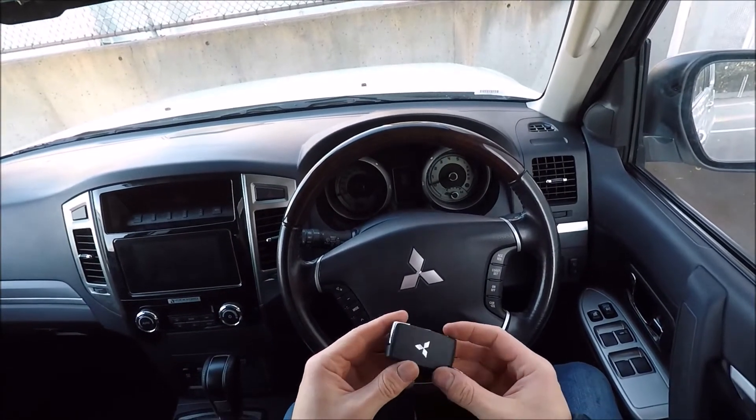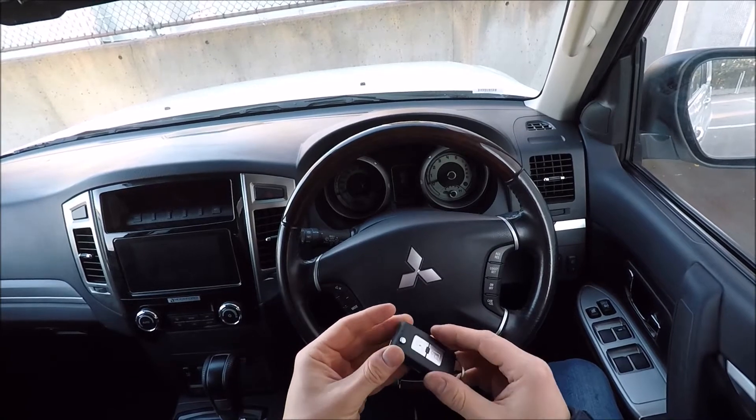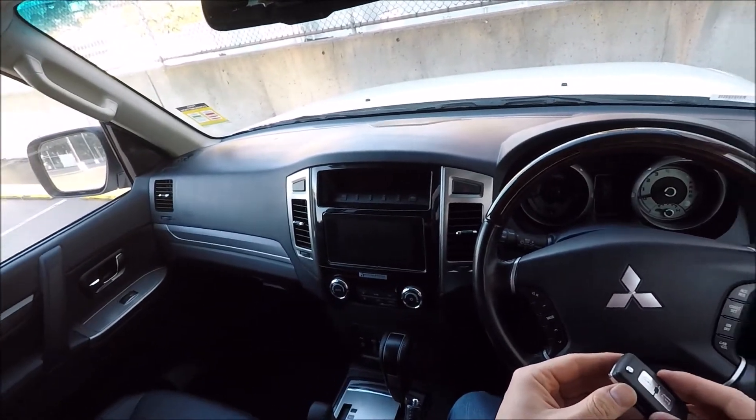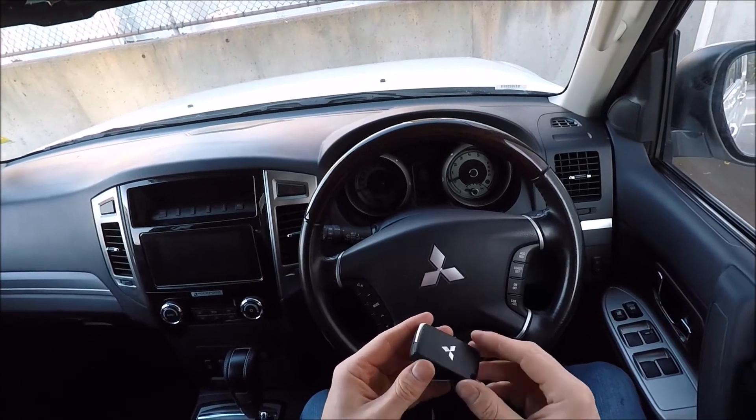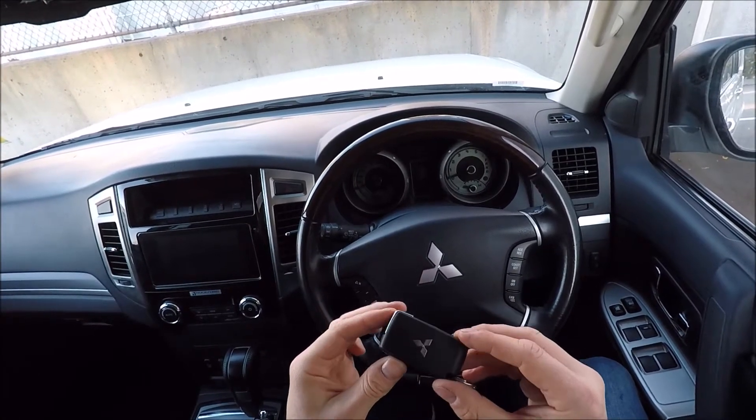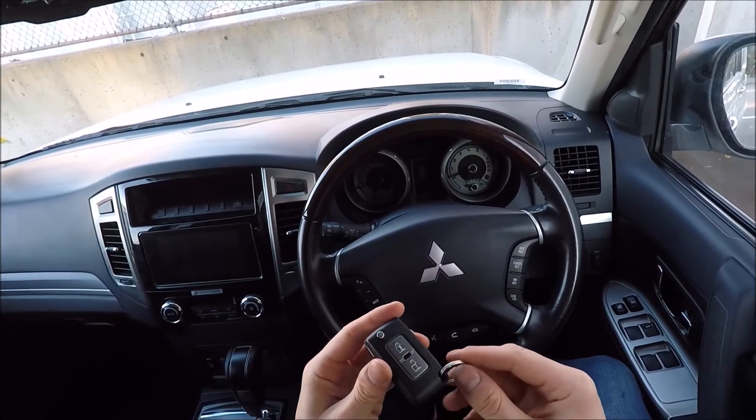Hi there guys, welcome to another Ross Perry Productions video. In this video I'm sitting in a 2018 Mitsubishi Pajero, or Shogun depending on where you are in the world, and I'm just going to show you how to remove and replace the battery on the key.